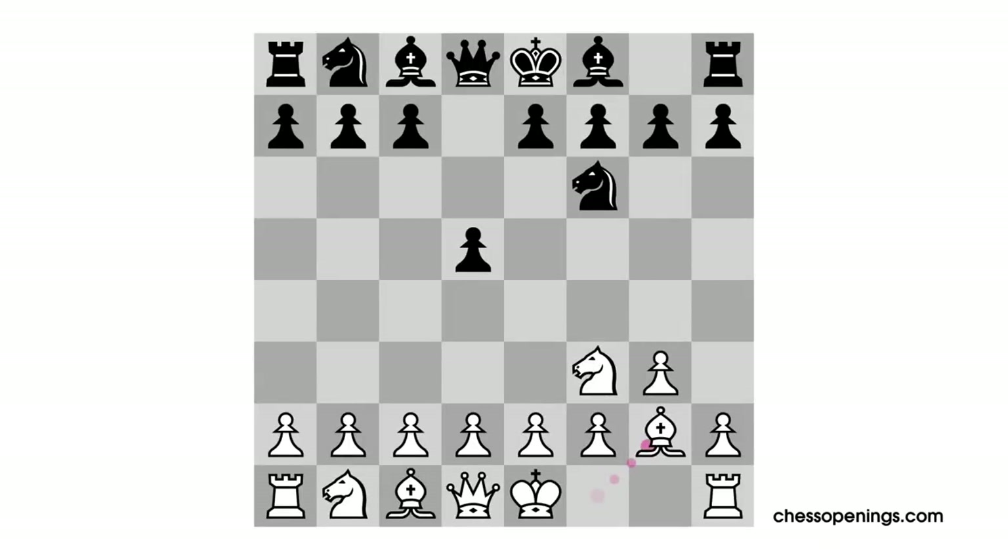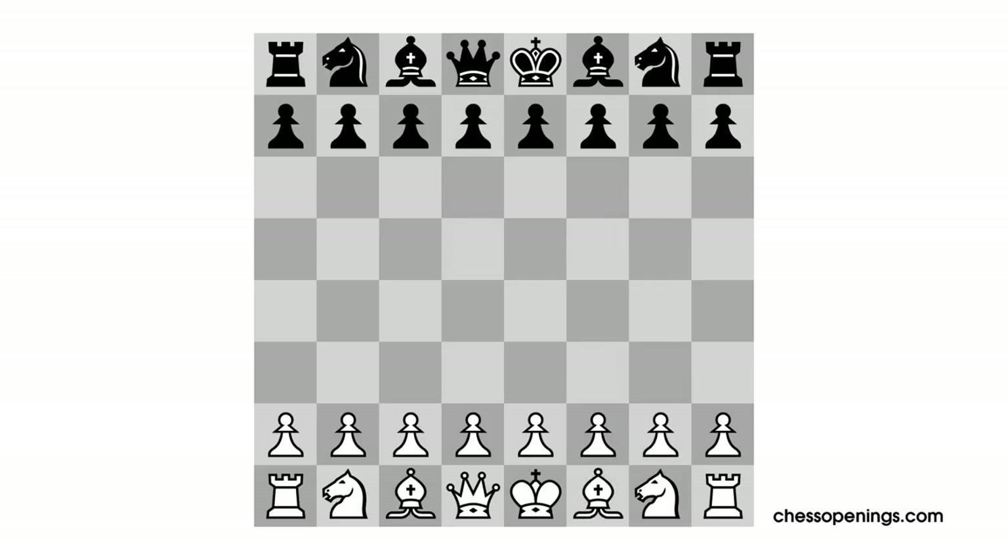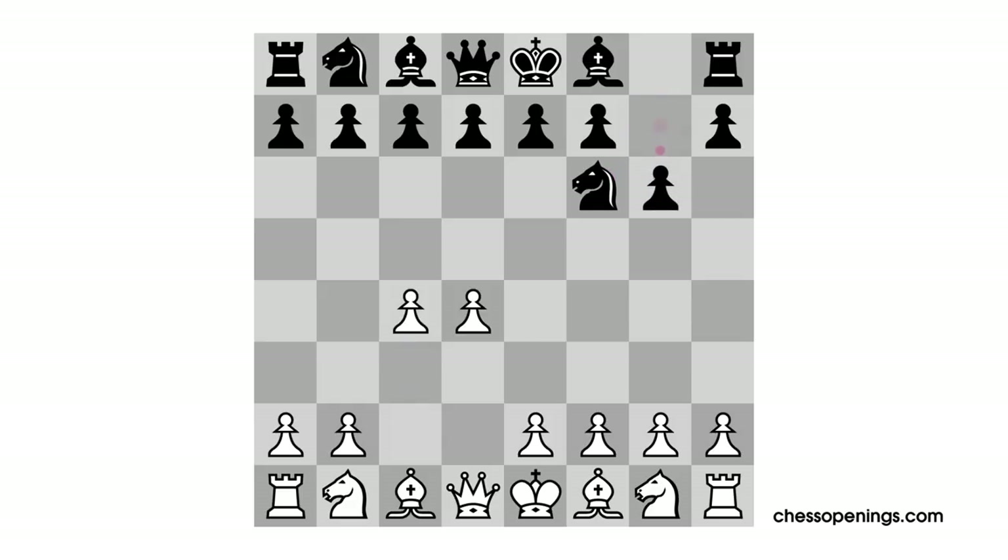The setup White has in this position is the reverse of the King's Indian Defense, which normally would begin with the moves Pawn to D4, Knight to F6, Pawn to C4, and now Pawn to G6, Knight to C3, and Bishop to G7. Notice that Black's setup on the king side is exactly the same as what we've been studying for White in the King's Indian Attack.